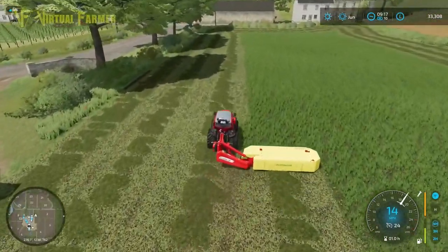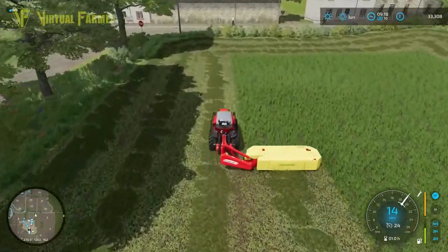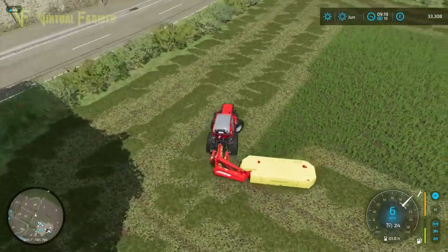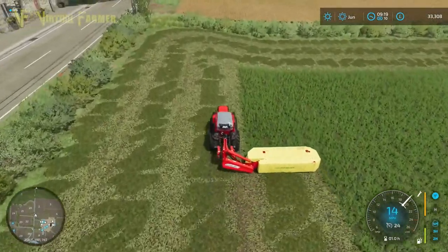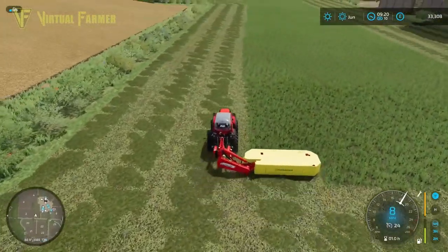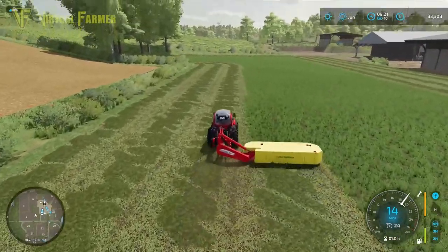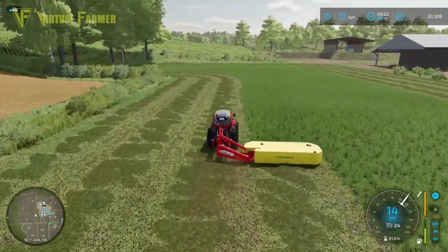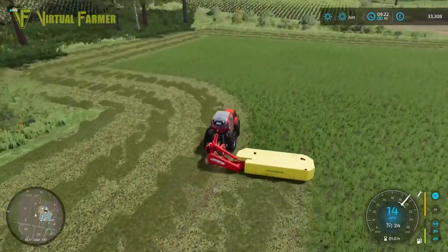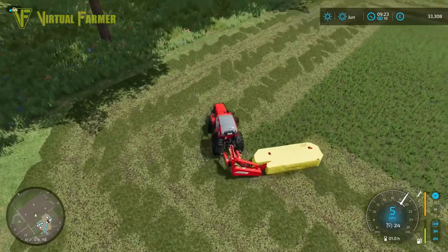I'm still umming and erring about the three-point whether we want that on there all the time. In real life you wouldn't be removing the three-point off the front of a tractor all the time, and we do need it on here to do the defoliating later. Leaving it on there makes sense, and it also gives us the opportunity to add some extra weight onto the front of the tractor if we ever need to.